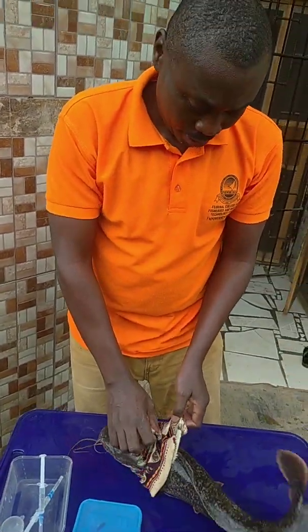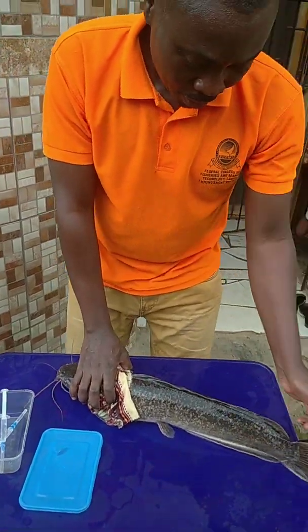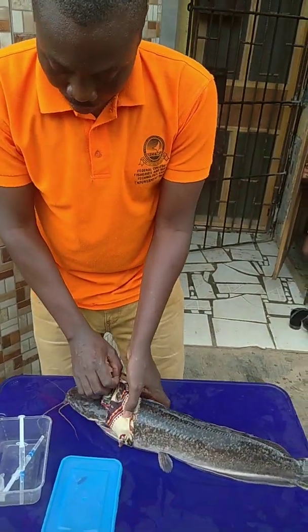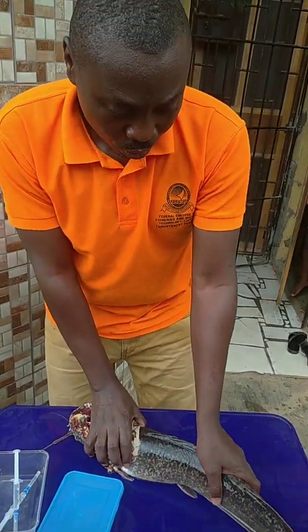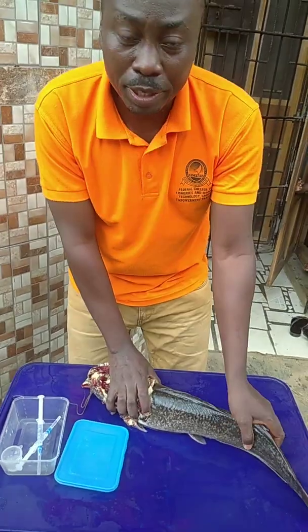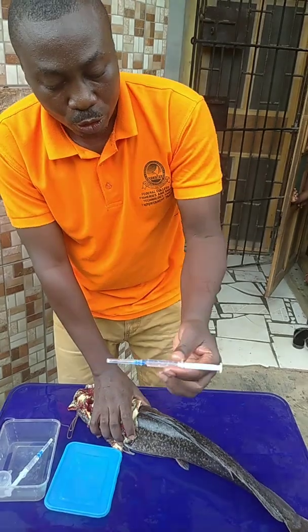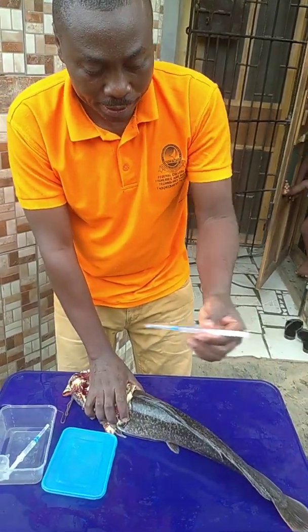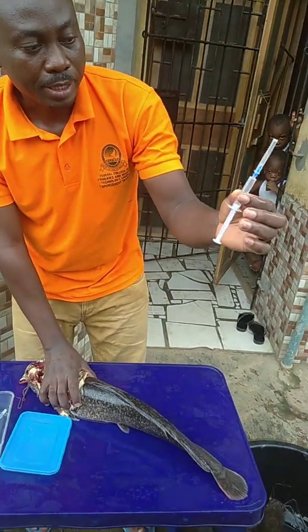Welcome back. This is today's farm. We proceed by getting our female fish. After preparing your pituitary gland, the inject is ready.